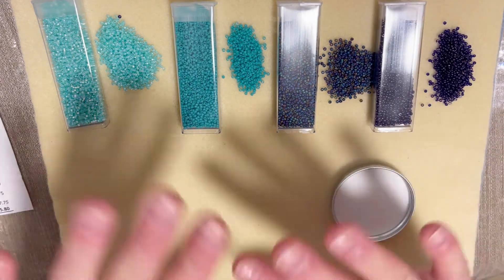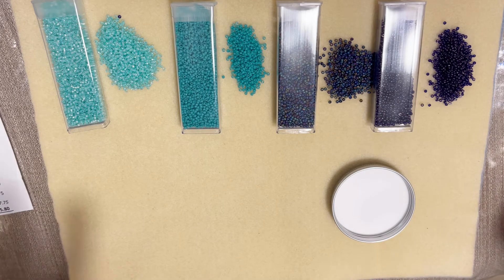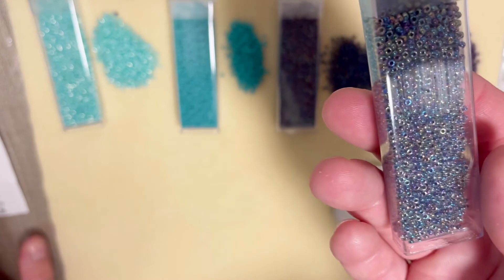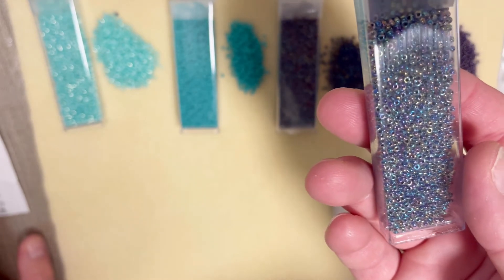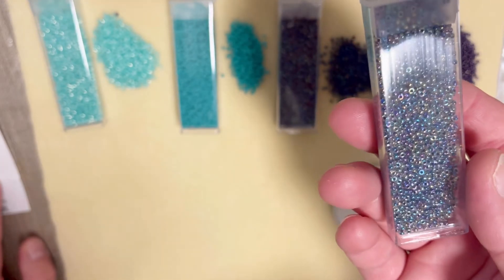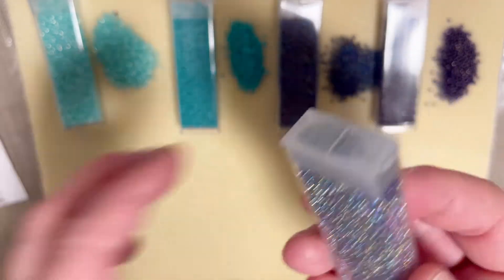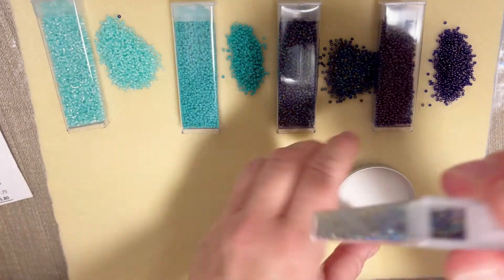We still have four to go. My next one is narrow lined crystal AB with a retail cost of four dollars twenty-five cents. Very very shimmery, very very beautiful color — I like these beads.